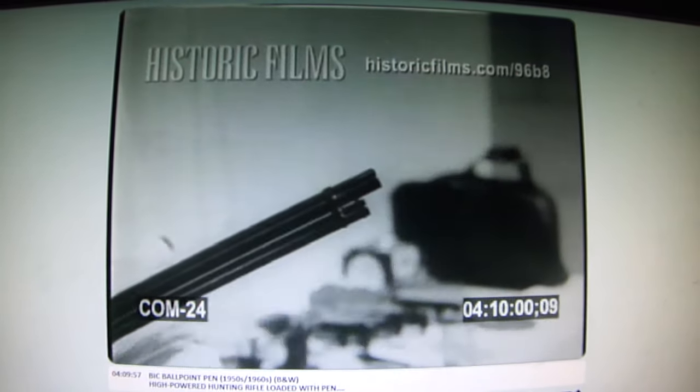This is a high-powered hunting rifle. At the trigger, champion Doc Bark. Target: solid oak. Bullet: a Bic ballpoint pen.